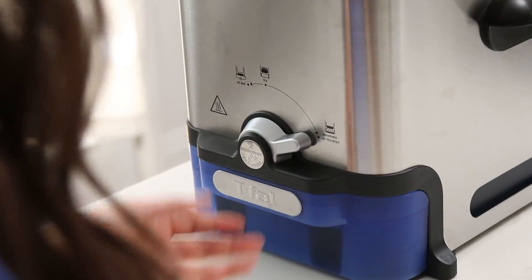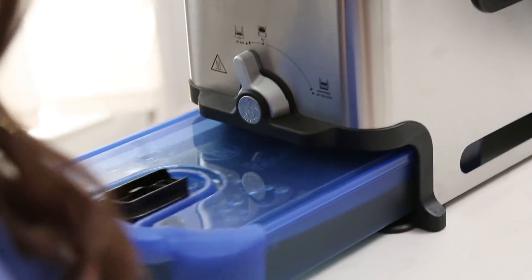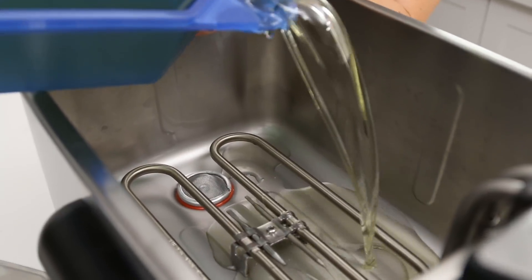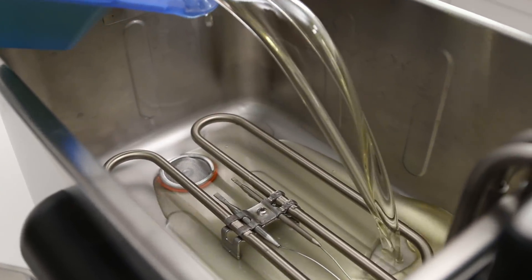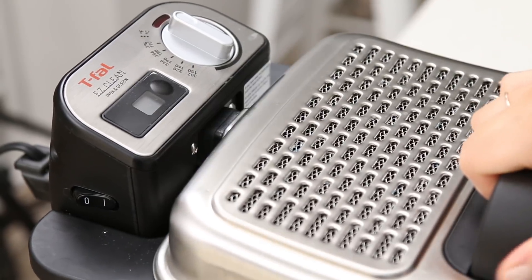The T-FAL Easy Clean Fryer has an automatic oil filtration system that drains, filters, and stores the oil for future use, which means all the oil just automatically goes down into this bottom container. You can use your oil multiple times, as I've mentioned in the past and also in my cookbook. We're gonna reuse this oil today and heat it up to about 365 Fahrenheit to make these mini powdered donuts.